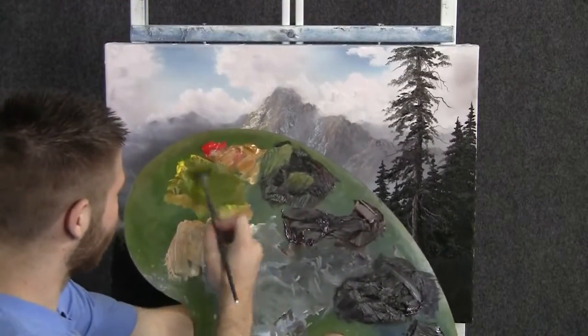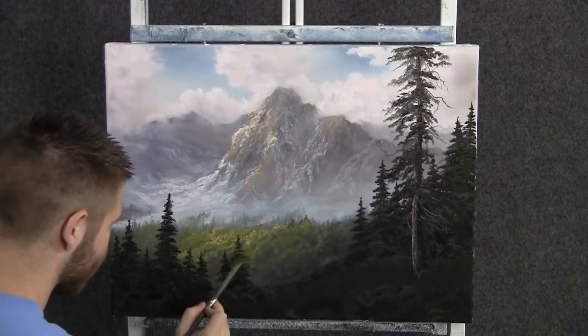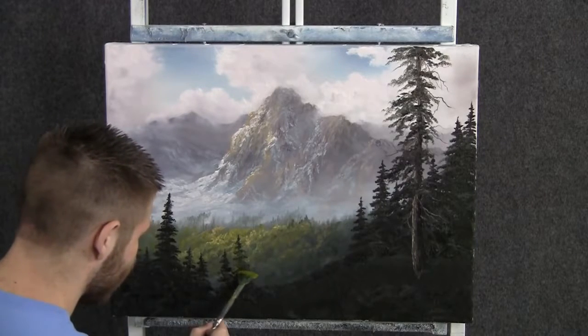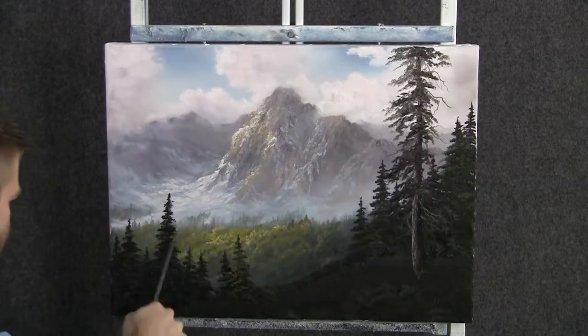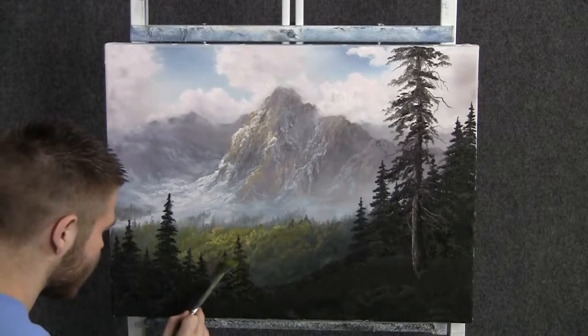Next we'll load up some yellow and green on a fan brush, and then we can highlight these little trees back here. We don't want too much on these trees, because if you add too much highlight you'll sort of lose the contrast. I want this nice light against dark back here, so just a little.